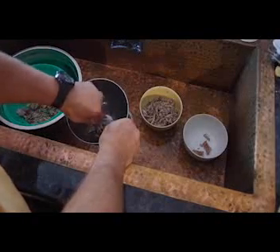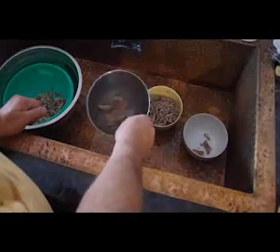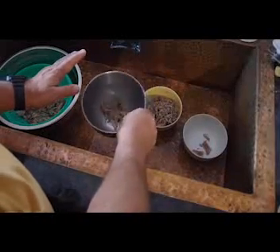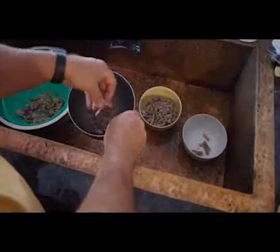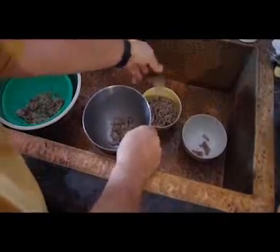If you use a shotgun, you can find the shot this way too. Just shake your bowl. If you have one of these metal bowls, just shake it so you can hear the bones. If it doesn't make any noise, you know you're good.